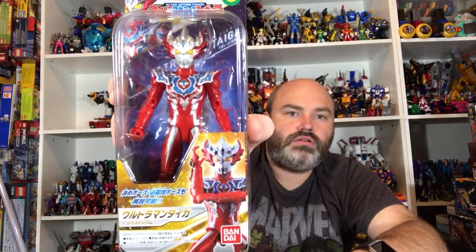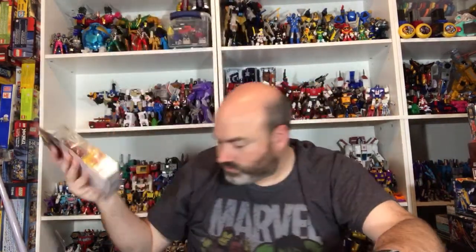Next up we have some Ultra Action — this is Ultraman Taiga. This form is called Tri-Strium. He's cool — I like that form a lot.